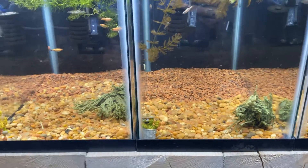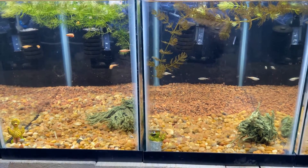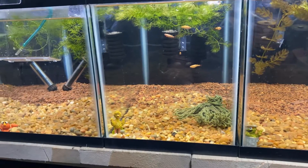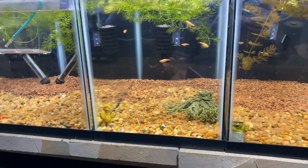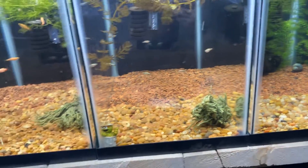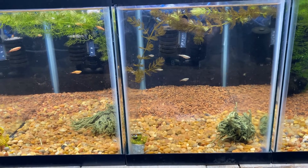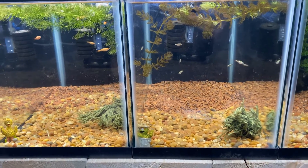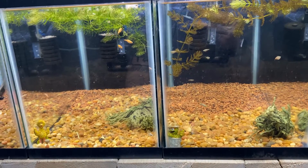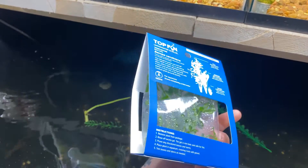These two middle tanks are going to have some taller plants in the back. We'll do the bacopa in the two middle ones, and the other tall root plant still coming from Aquarium Co-op will go in the last tank I can't show you. Everything should also be getting some java moss. I'll show you how I take this tissue culture apart and how I'm planning on getting it planted in these two middle tanks with the white clouds.